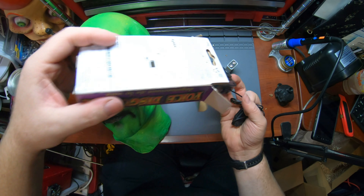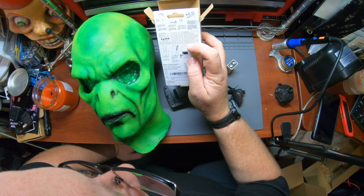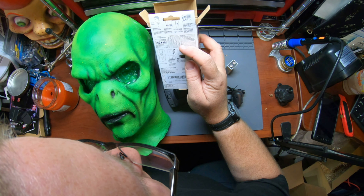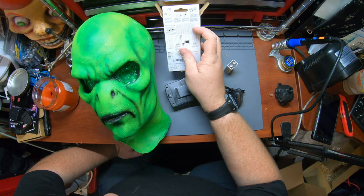It's blacklight reactive, so this thing should really pop in the scene we're going to have it in. To go along with this, I picked up a neat little device off of Amazon — you probably saw these in stores. It's a Forum Novelties voice disguiser. So my idea is we're going to have the alien with a voice disguise going on.